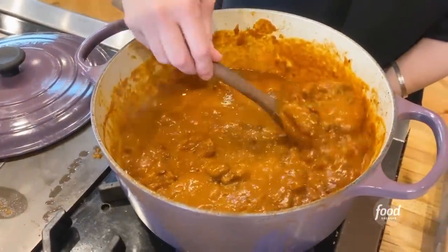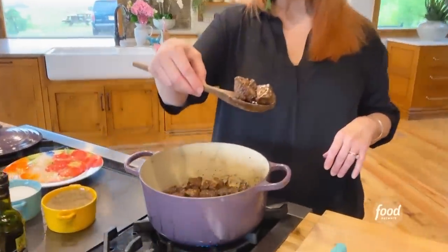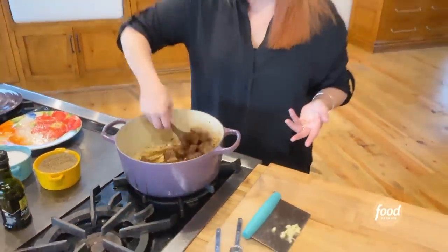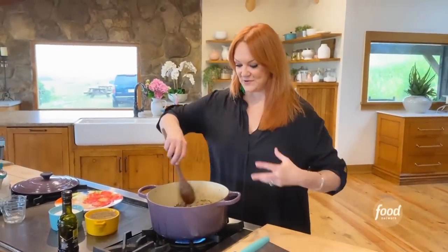Delicious chunky chili. I tossed a bunch of chuck roast in seasoned flour — I just seasoned it with salt and pepper. I also seasoned the chunks of chuck roast.